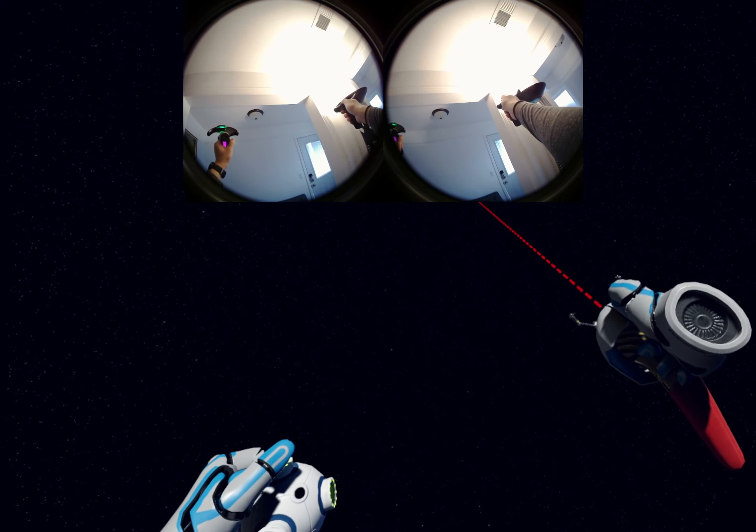I can try and control both cars at the same time. You can see that I'm using my pinch gesture to select items — everything is gesture based.